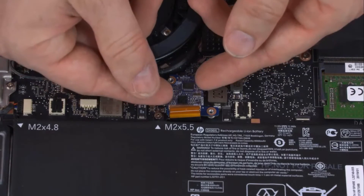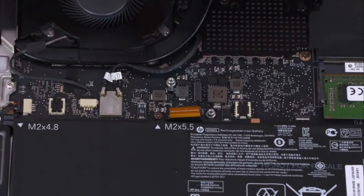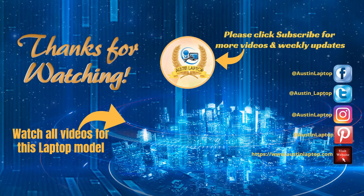To disconnect the support board, lift it straight up and off of the connector and standoffs on the motherboard. Reverse this procedure to install the support board.